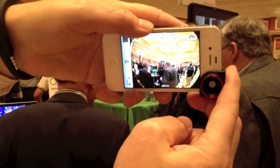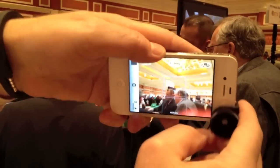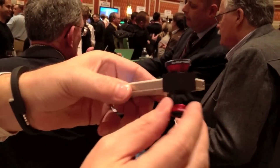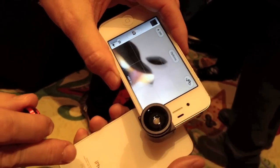So that's your normal field of view. You just slide this on, you get 183 fisheye. Pull that off, flip it over — wide angle. And then you can do macro by just unscrewing this. And there's the 10x macro.